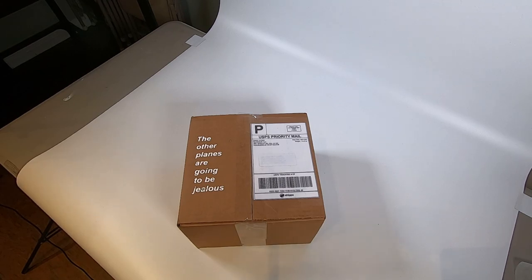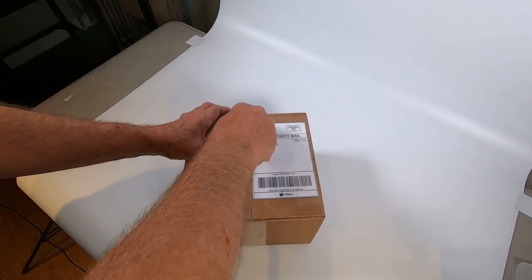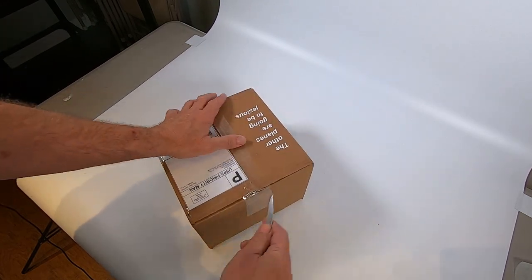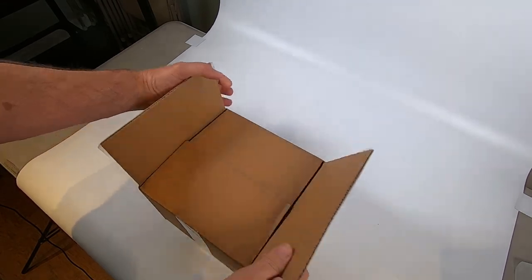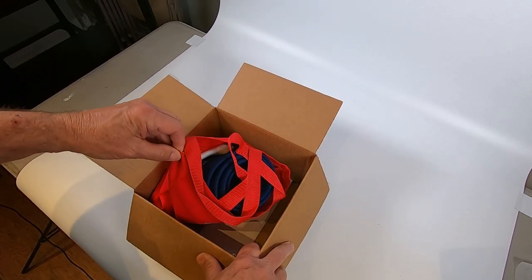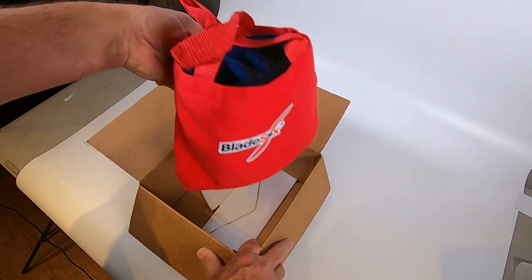All right, let's open this thing up. I love this - the other planes are going to be jealous. Oh, look, that's nice. Comes in its own cover, very nice. Oh, there's some more goodies.